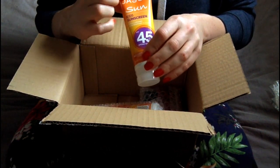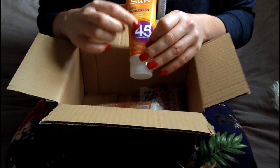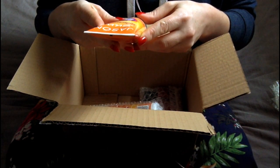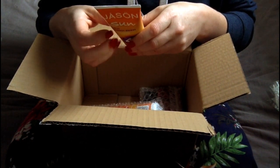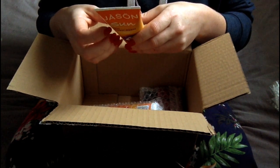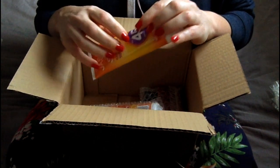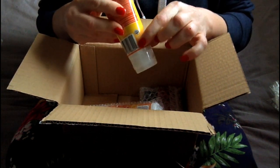So this is the kids sunscreen, SPF 45 broad spectrum. No parabens, SLS, petrolatum, artificial colours, or phthalates. It helps prevent sunburn. If used as directed with other sun protection measures, decreases the risk of skin cancer and early skin ageing caused by the sun. And it's got the Leaping Bunny logo, which is good news.